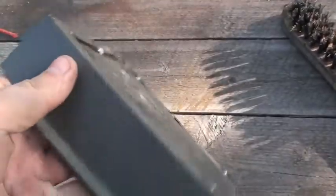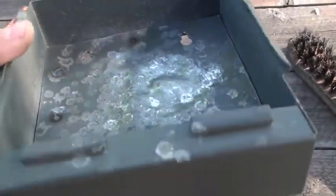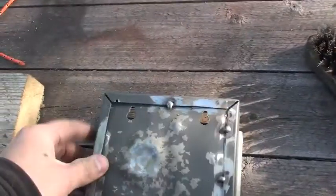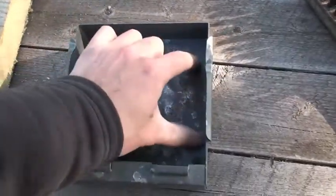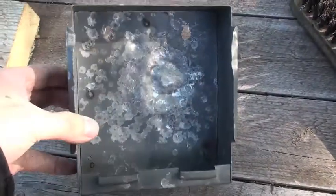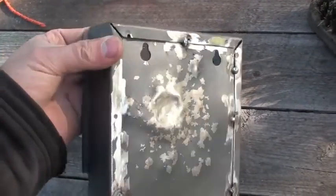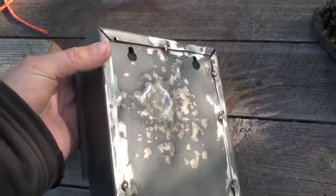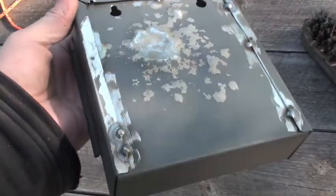I hammered this one back as good as I could. Now I'll make a weld here and put a piece of steel inside. It's starting to look good. I'm a redneck so I repair all I can to avoid buying new stuff. Let's go ahead and continue welding.